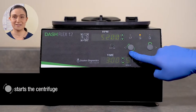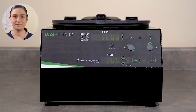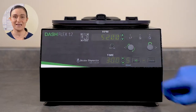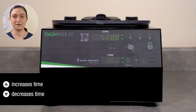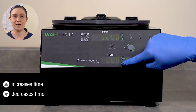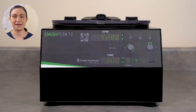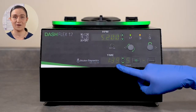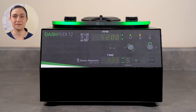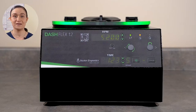The Start button starts the centrifuge. When you press Start, the Dash Flex 12 will run whatever settings are currently displayed on its screens. The Time display shows the selected time in minutes and seconds. Like RPM, time can be adjusted using the up and down buttons next to it. When you start your centrifuge, the time screen becomes a countdown timer showing how much time remains. Your centrifuge will spin for a little while before the timer starts counting down, because the countdown doesn't start until your centrifuge is up to speed — that way your tubes get spun at the appropriate speed for the appropriate time.